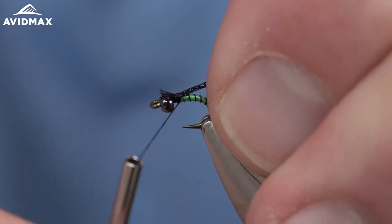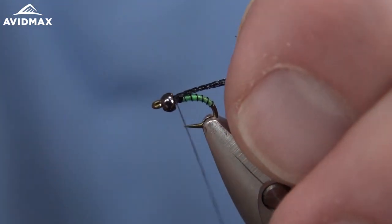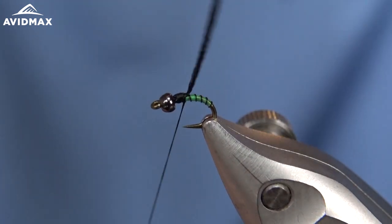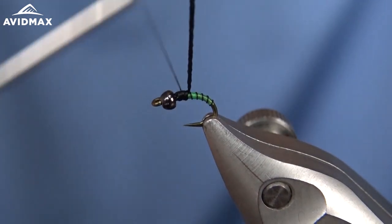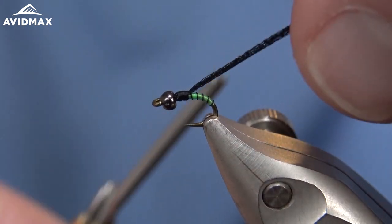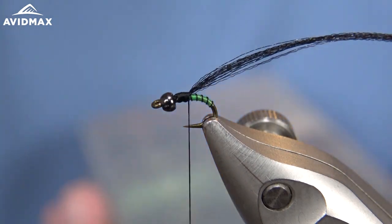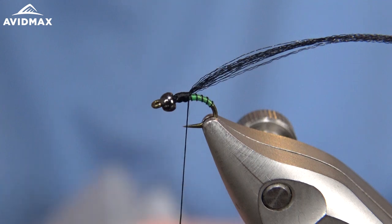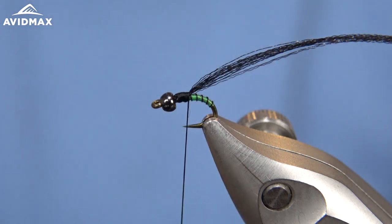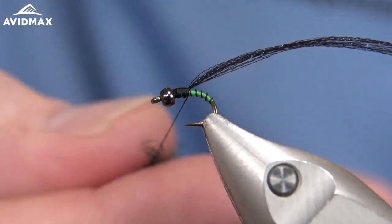We're going to secure those fibers in rearward and pull them back so that we don't have any material sticking out. Cover that all up and work back almost to halfway down - maybe not quite. To start our dubbing, we're going to use the UV peacock black ice dub. We don't need too much on a small fly, so I always start sparingly.